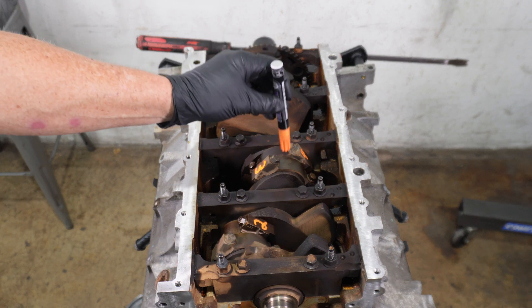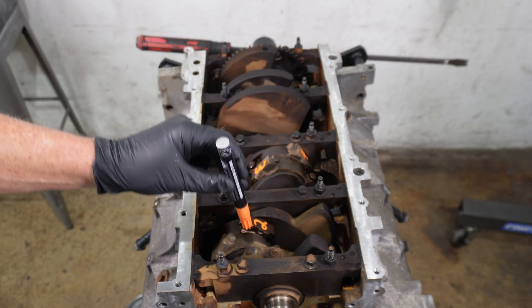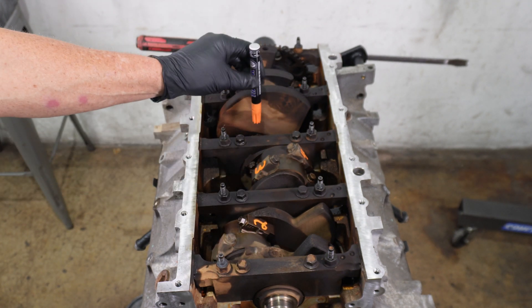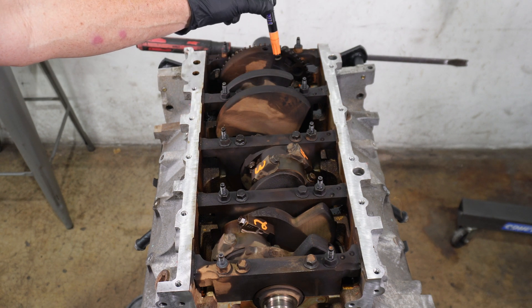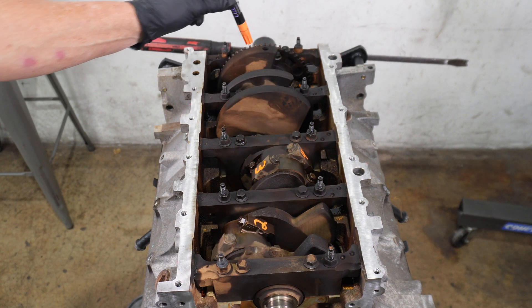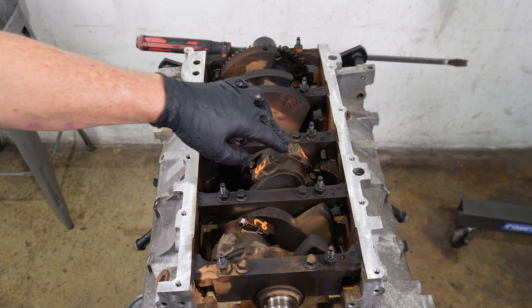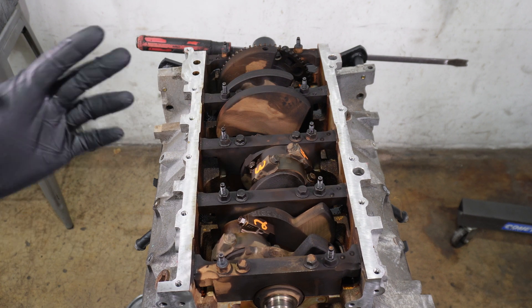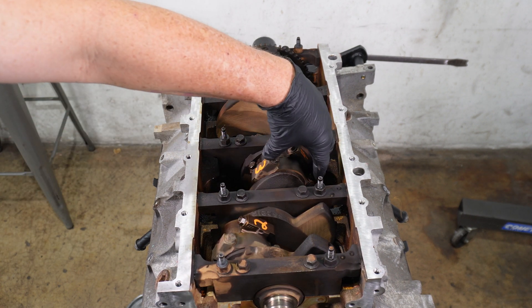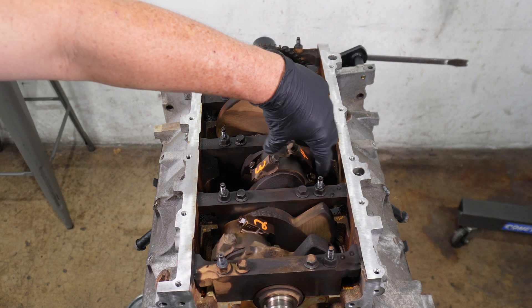We want to start with the second journal up, and then as we roll around clockwise, the first journal will come up, then the third journal will come up, and then the fourth journal will be the last one that we undo the con rods from. So we always start with the second journal up to get all the cap bolts off, and it's very important to put these caps back in the exact order they came off and in the exact direction they were facing.